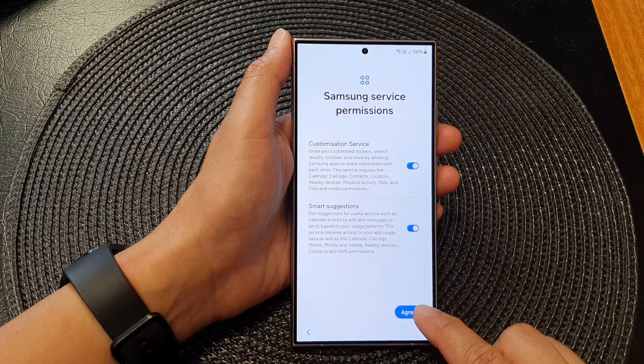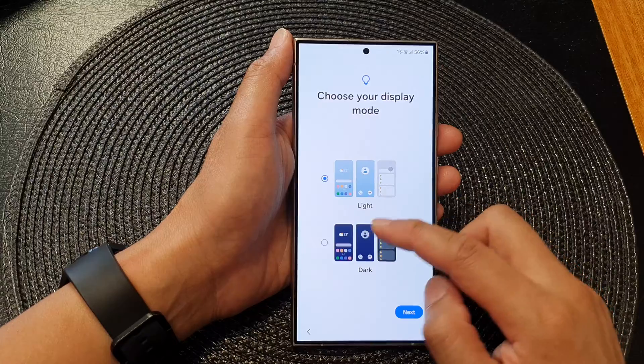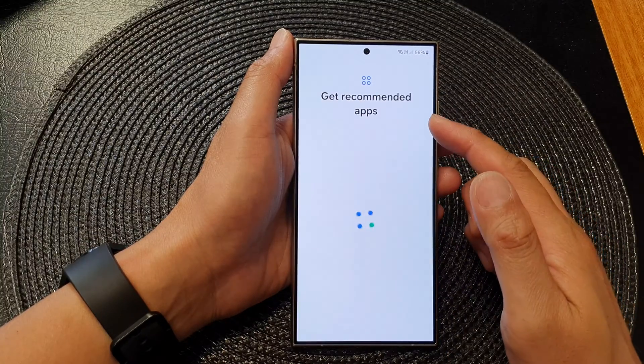Then go down and tap on Skip, then tap on More, then tap on Agreed, then tap on Agreed again. Then you can choose between a light or a dark mode — select one of the options and then tap on Next.